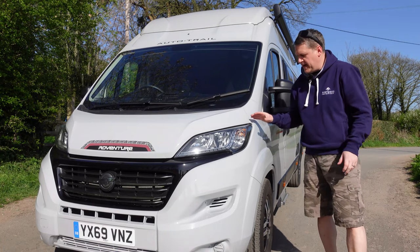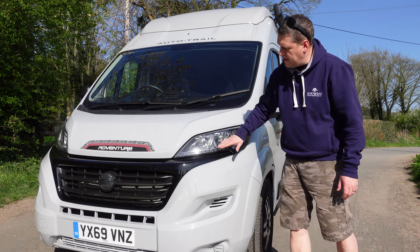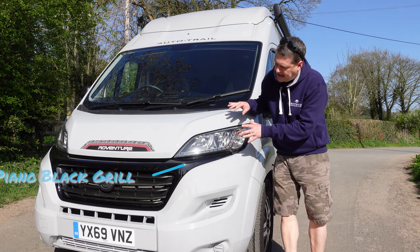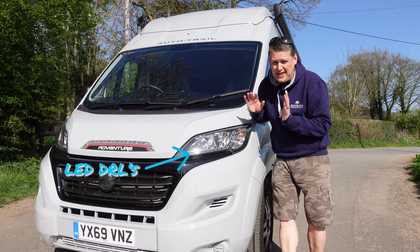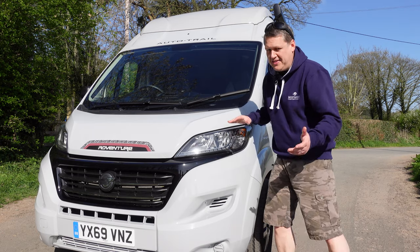Let's start at the front of the van. One of the things that attracted us to this model particularly was the design, the colour, and the shape. On the front you've got the piano black on the grille here which looks really nice, and it's standard. It's got LED daytime running lights built into the bottom on the Ducato. They look fantastic, give it real presence on the road and help people see you more.